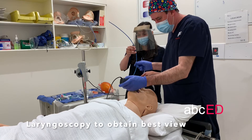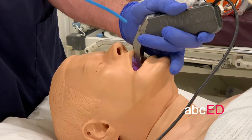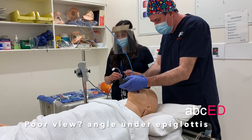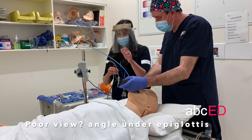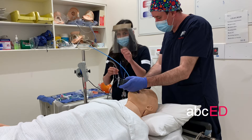Place a laryngoscope in the usual manner to visualise the vocal cords. The Bougie has a little 30 degree bend on the tip. If you can't see the cords but can only see the epiglottis, just past that angle under the epiglottis, the Bougie should find its way into the cords.